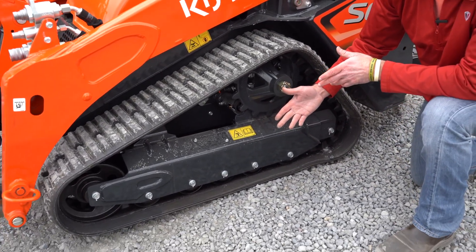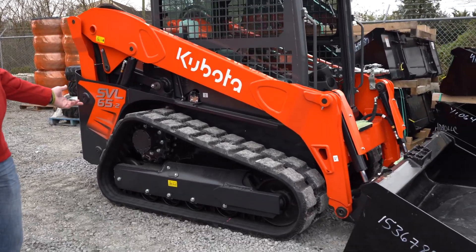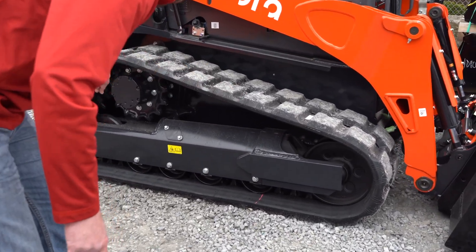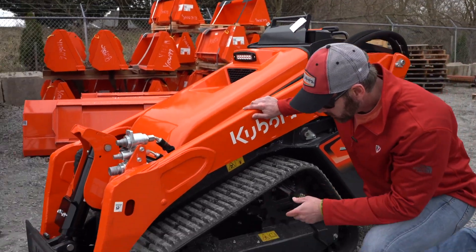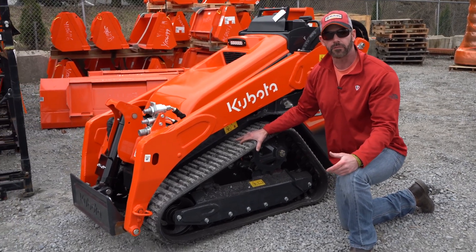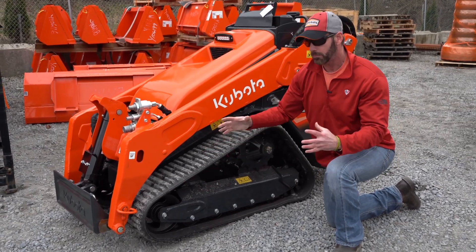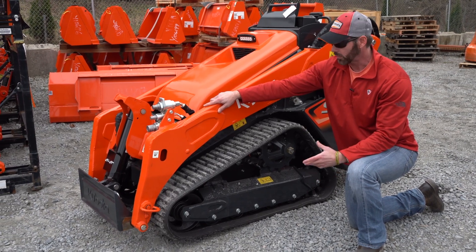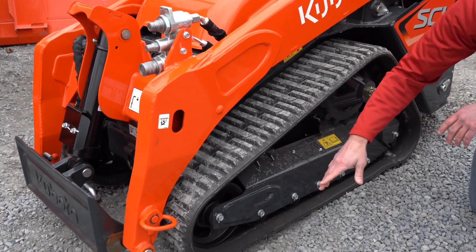A couple other things on here are very similar to the SVL series. When you're looking at an SVL series, you're going to see a dual idler system in the front and a single idler system in the back. Coming to the SCL-1000: dual idlers in the front and a single idler in the back. Kubota has been doing this since 2009 on their very first track loader, the SVL-75. The dual idler system uses big, wider idlers, so it creates more stability. Most of the load goes into the front of the machine whether you're digging or lifting, so the dual idler system accomplishes that stability.